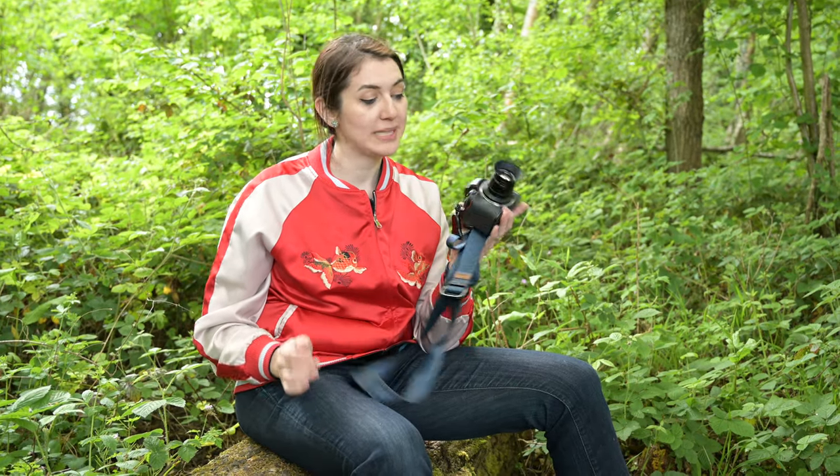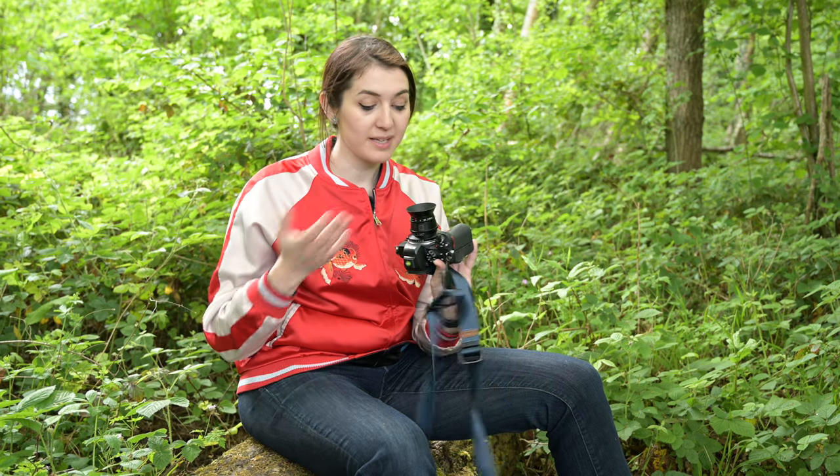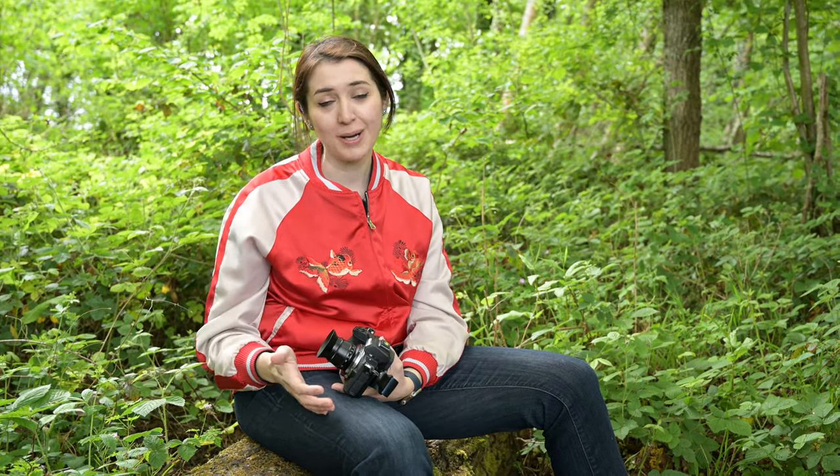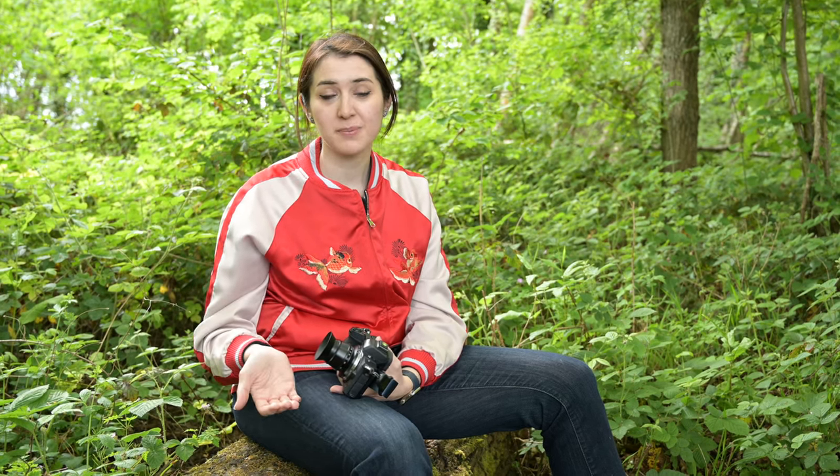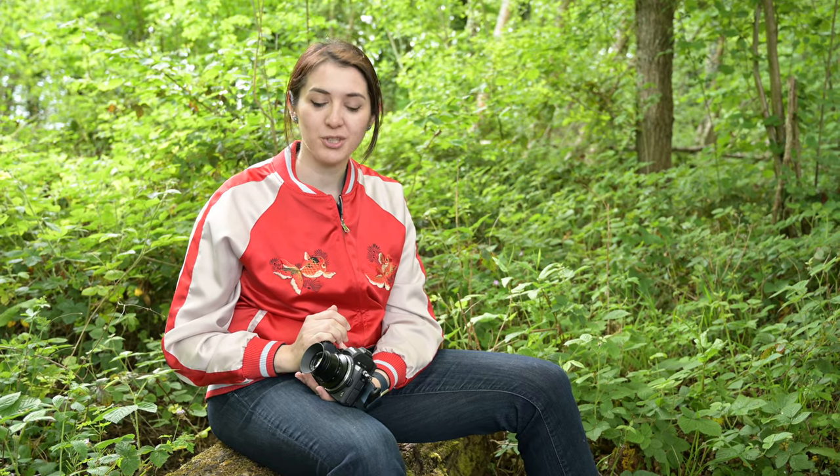Today I'm reviewing the TT Artisans 35mm f1.4 APS-C lens. This lens was sent to us by TT Artisans themselves, and although it's not something we normally look at, I thought why not put it on my Z50 and see how it compares — particularly as we've recently done a review on the very different but similar focal length Voigtlander 35mm f1.2.